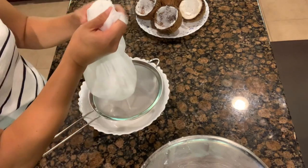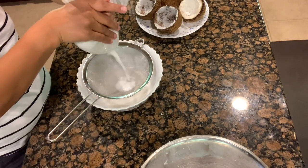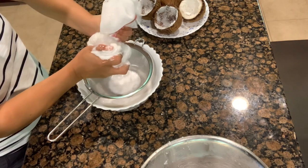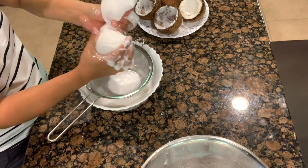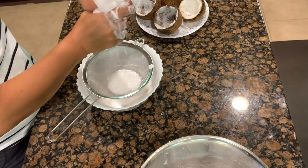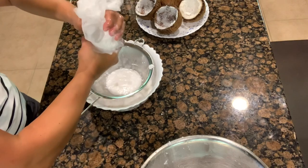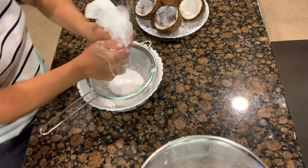We put everything in here — don't waste anything. Make a bowl with the cheesecloth and squeeze the coconut. You guys see that? That is our fresh coconut milk coming out. It's simple, right? Very simple — smell it! You can see that coconut milk coming out. That is our coconut cream — very thick, very rich.